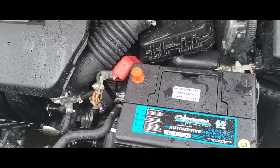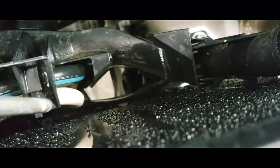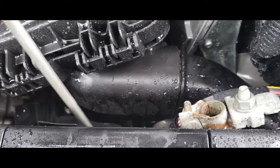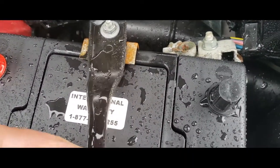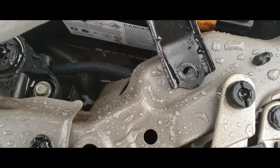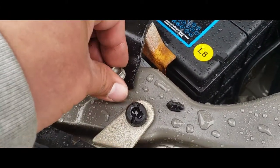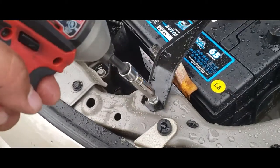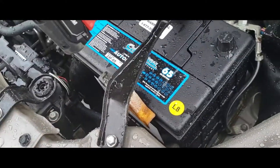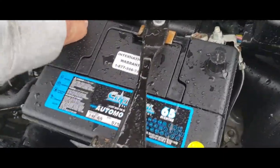Next thing we're going to do is clamp down the battery. This clamp goes right down there — I don't know if you can see it — right in there. It's going to hook on. Once that is secured, you're just going to bring it over and line it up here. We're going to grab our 10mm screw and drive it in here. Drive this one down. Battery is nice and tied down — it ain't going nowhere now.